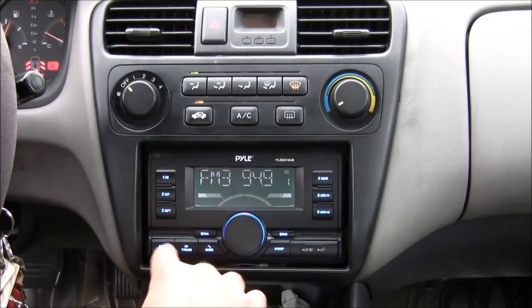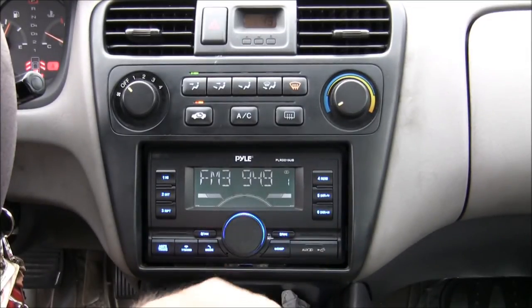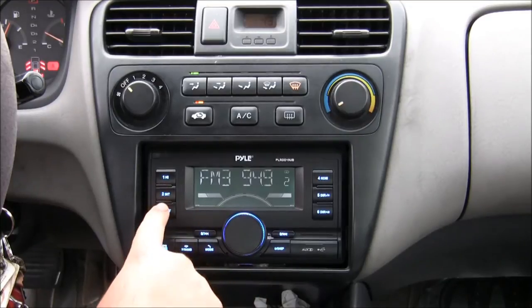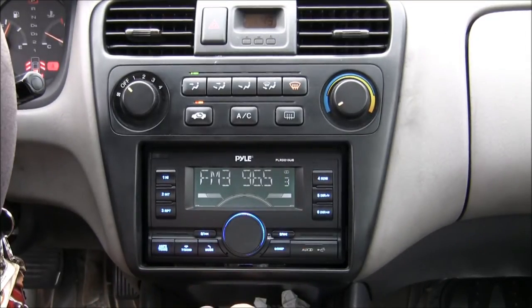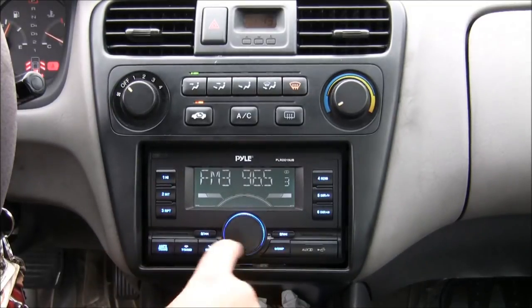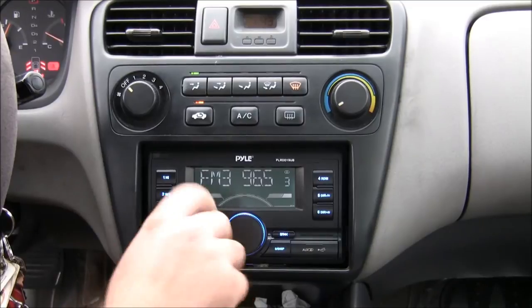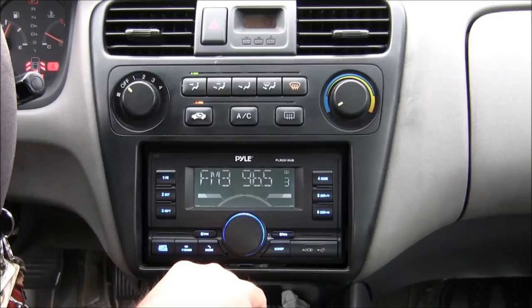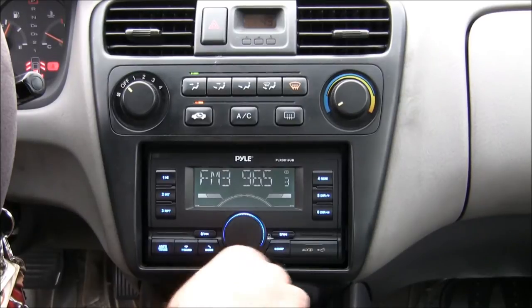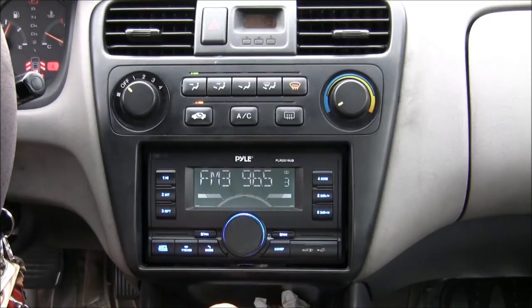The brightness on the lights can be dimmed down or up — 6 is standard. It has Bluetooth and the Bluetooth works great. You can pause, skip, and play with the radio. It is an easy and really quick connection. I thought I was going to need wires, but the Bluetooth is sufficient.